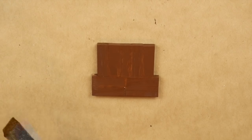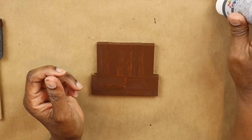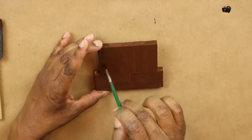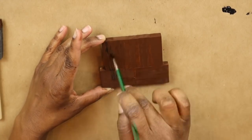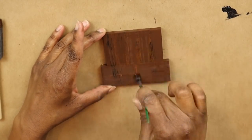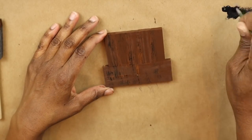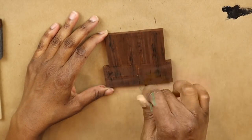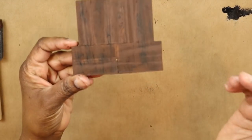Now I'm going to take some black acrylic paint and a small brush from Dollar Tree, and using a sparse amount of black paint, I'm just going to kind of go up and down. This is just to help give it more of a wood grain look. I know the blocks are already wood, but I think the black really helps make it look more like wood, if you know what I mean.